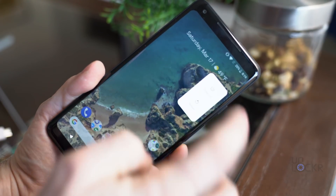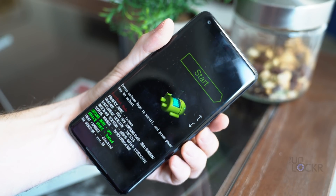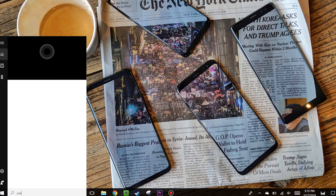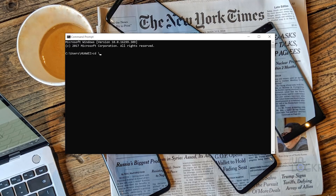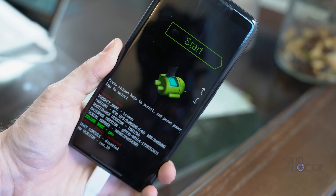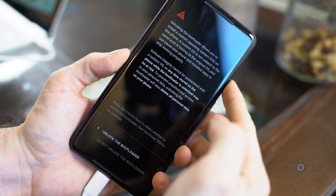Then we can boot the device into bootloader mode by turning it off and turning it back on by holding down Volume Down and Power — don't let go of either until it shows bootloader mode consistently. Then we can plug in the phone to our computer via the USB cable and open a command window by typing CMD into the search bar of Windows and hitting Enter. Then we're going to type the following into the command prompt and hit Enter at the end of each line: CD space C colon backslash ADB to get us into that ADB folder. Then we're going to type fastboot flashing unlock and hit Enter. The device will ask you to confirm that you want to unlock the bootloader. You can use the volume buttons to choose and power to select — choose yes. After that, we need to unlock the critical partitions. To do that, type fastboot flashing unlock underscore critical and hit Enter. You'll have to confirm again using the same volume and power buttons.